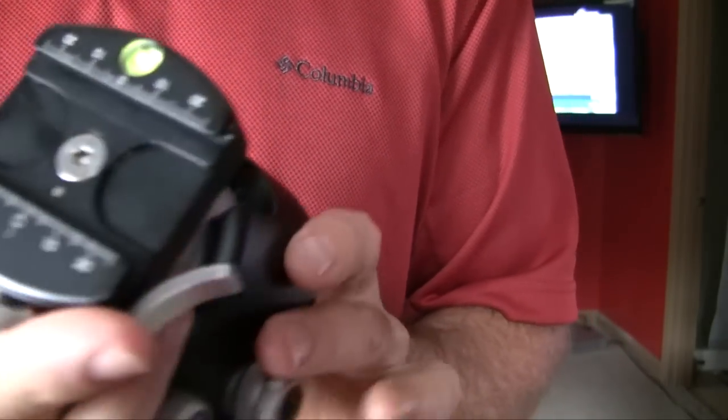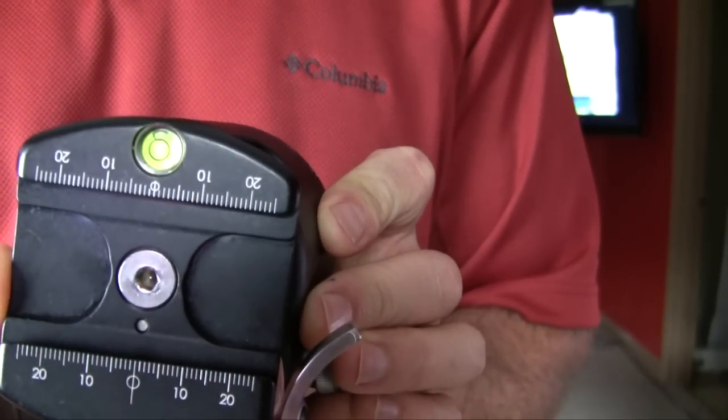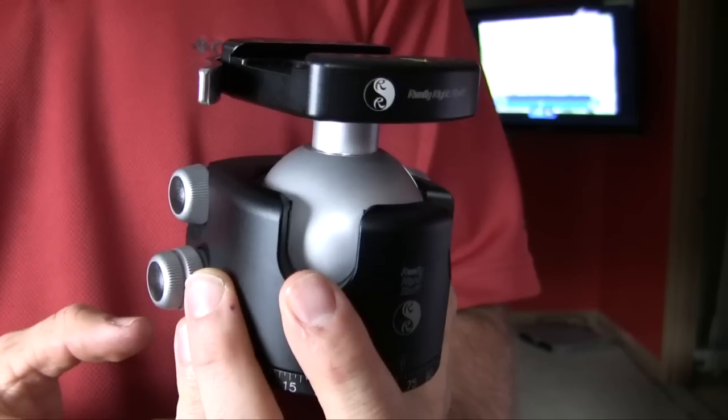On the very top you'll also see a little bubble level. I don't use the bubble level that much, but I'm sure a lot of photographers do just to make sure their horizons are straight.